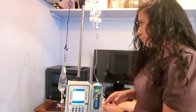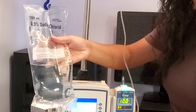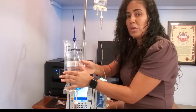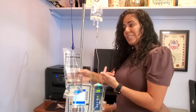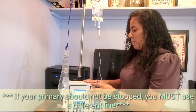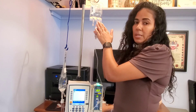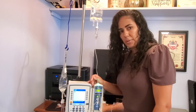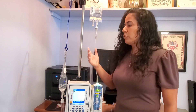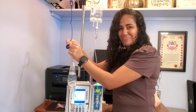Before I press start, the pump asks if my roller clamp is open — another reminder to check. What I should see now is my secondary infusing but my primary not infusing. When you hang a piggyback, the secondary stops your primary for the duration of its infusion. For the next hour, only my ciprofloxacin will infuse; my primary normal saline will not. Once the piggyback is complete, my primary will automatically resume.